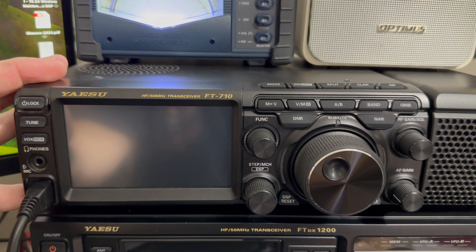This is the YAESU FT-710, and I'm going to show you how to get into the setup menu and which setting controls how often the fan runs. What you do with that is up to you.